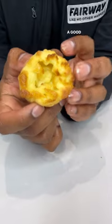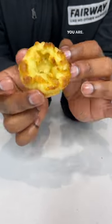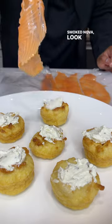Check it out — a good Yorkshire pudding has a hole in the middle from sinking after letting it cool, and it's a little bit squishy. We're going to make this into a breakfast dish with smoked nova lox — look how thin they've cut that.